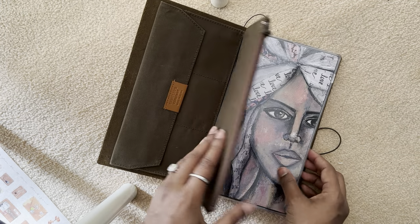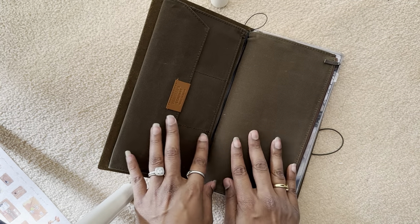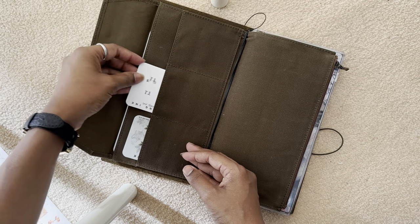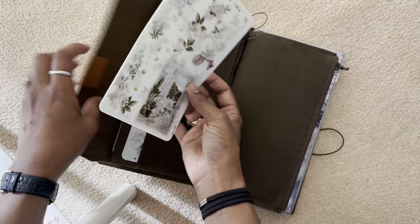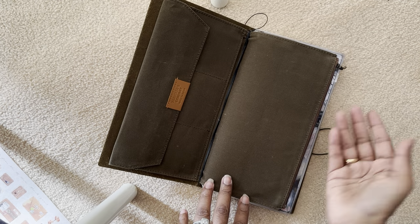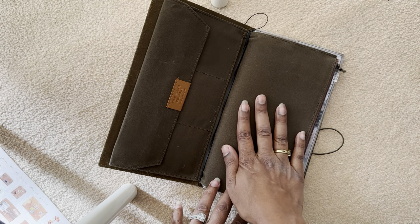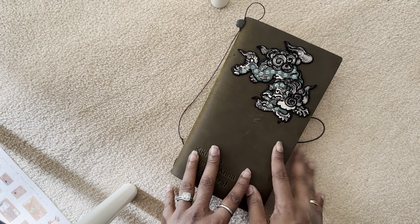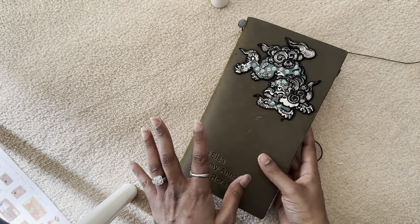I've also taken the cover from a Planner Perfect notebook because I love the artwork, and since it's a cover rather than a notebook it doesn't run out. So that is my everyday journal. I've got the wallet so I can put things I need for this journal — tabs, and Sterling Ink stickers which fit very nicely in here. If I was going out to journal I could put pens, rulers, even scissors in here if needed, instead of carrying a whole separate pencil case.